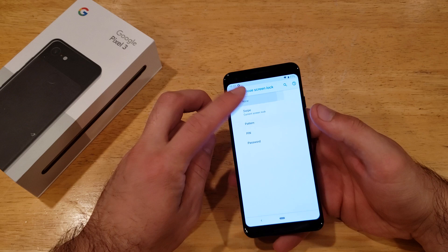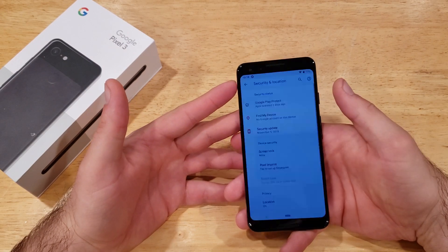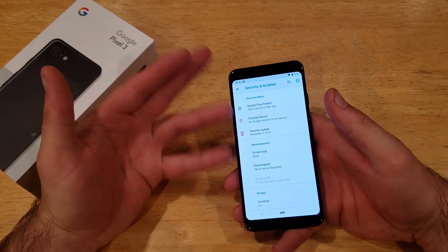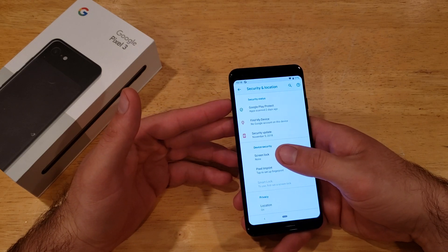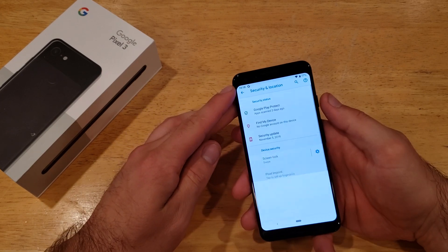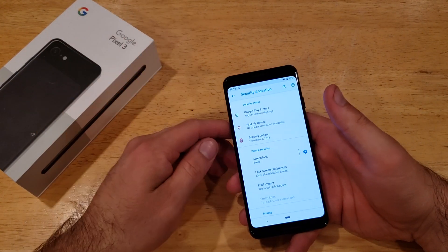There is an option called None, which means there is no security at all. If I power the screen off and hit the power button, it takes me right back to where I left off. This is where pocket dials happen — it could also happen with swipe, but not as likely. The swipe option adds a lock screen between powering on and accessing your device; you just swipe to get past it.